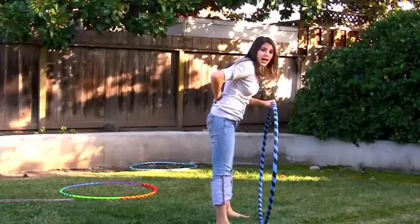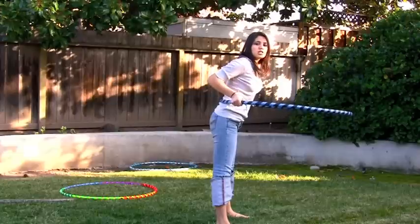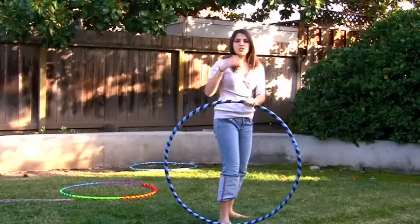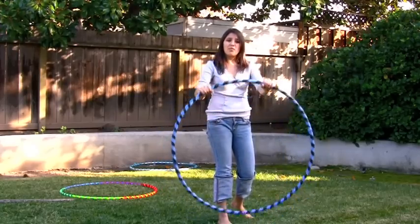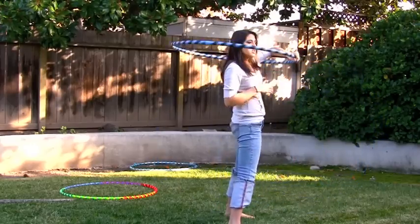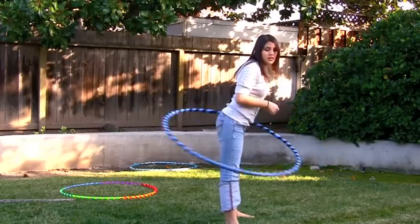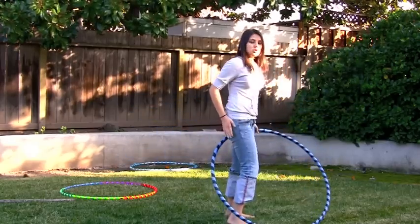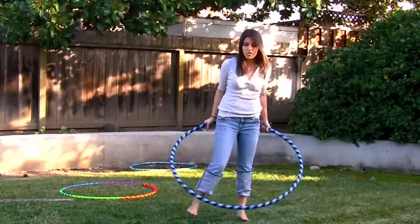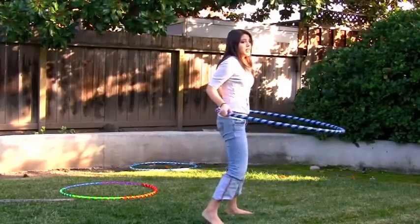Otherwise, if you're at a diagonal, the hoop is slowly going to drop from the lower half of your back where it's supposed to be, down to your butt and then drop. For beginners, this is a huge problem, especially if you have a 38 to 42 inch hoop with the weight of 160 psi — because when it drops, it's going to hurt. So stand straight. If you're not standing right, the hoop is just going to fall down, unless you can catch it on your hip and hit it back up, or you can leg hoop. It's going to fall if you're not standing right.